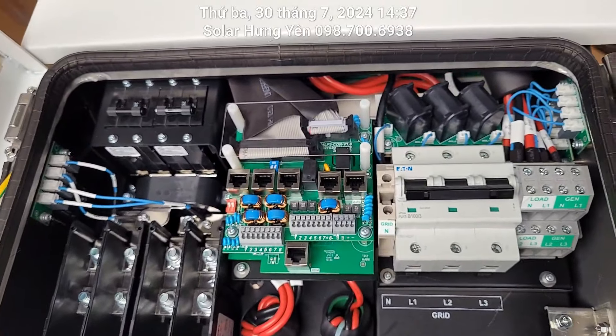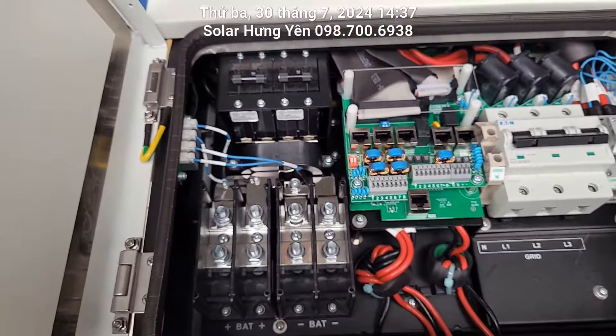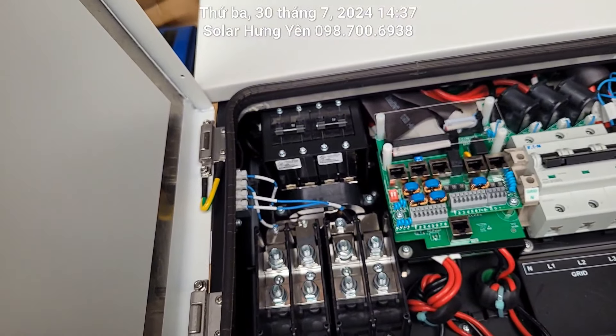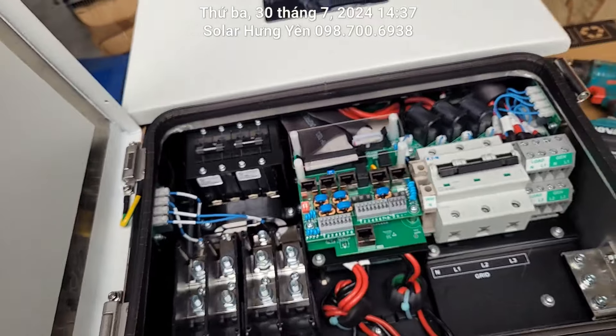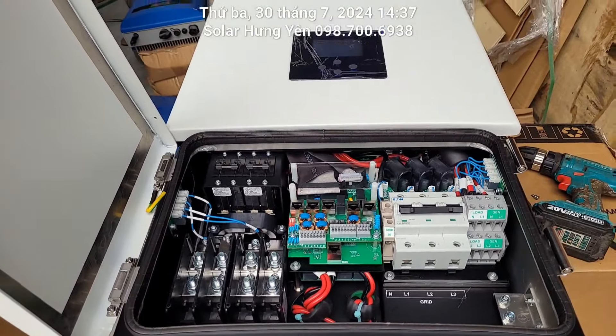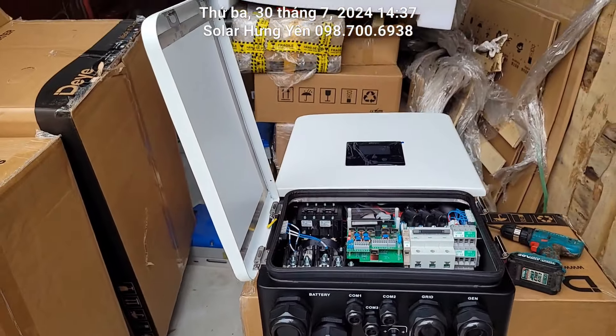Lúc nào rảnh thì em sẽ làm một cái clip test cái con máy này hoạt động như thế nào cho các bác xem sau nhé. Hôm nay thì hàng nó về thì em cũng giới thiệu tới các bác. Các bác có nhu cầu đặt cái sản phẩm này thì liên hệ, số điện thoại bên em là 0987006938. Cảm ơn mọi người đã quan tâm và theo dõi, xin chào, hẹn gặp lại các bác ở các video tiếp theo.